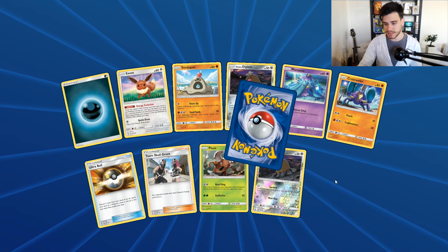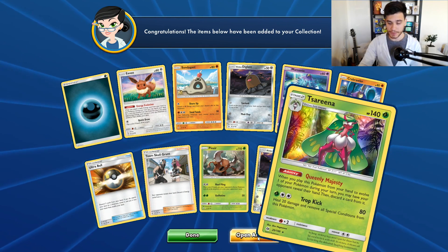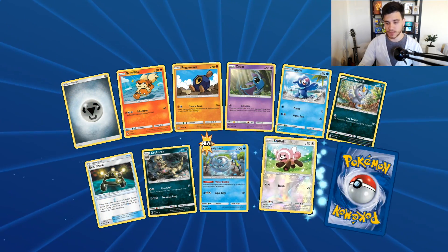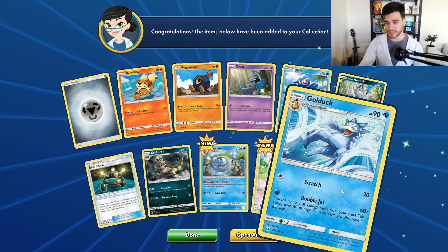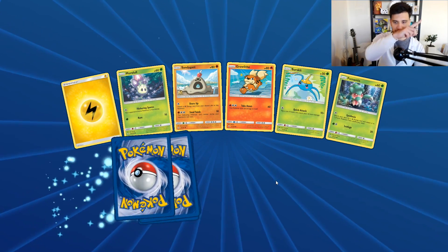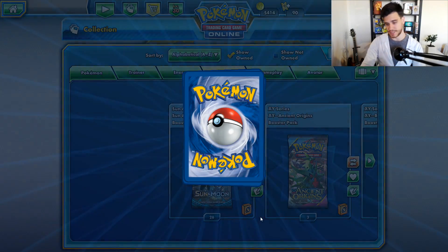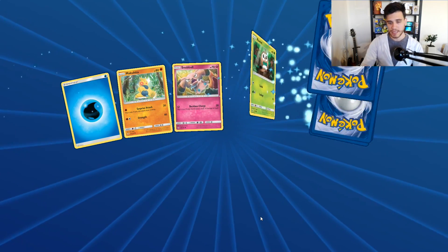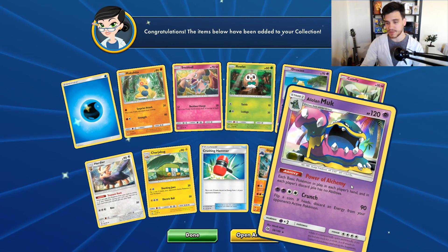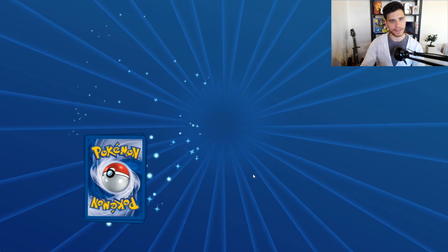We have a Diglett and the rare is a Salazzle — actually it's a holo rare card, nice. So two GX cards already, and that's cool out of 36 packs. You freaking kidding me! You will definitely find the link for his channel in the description of this video and in the card. The rare is another Butterfree — three Butterfrees, dude!